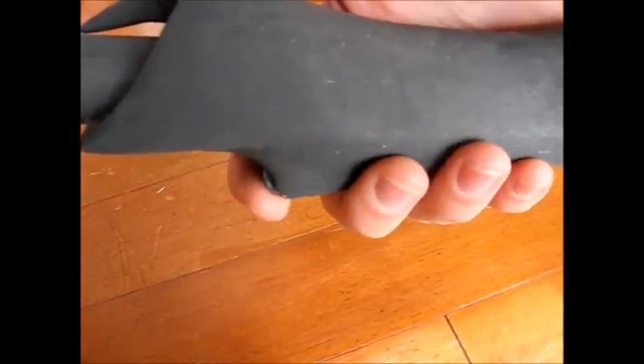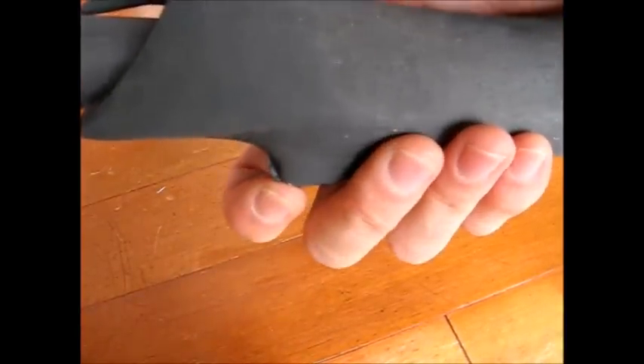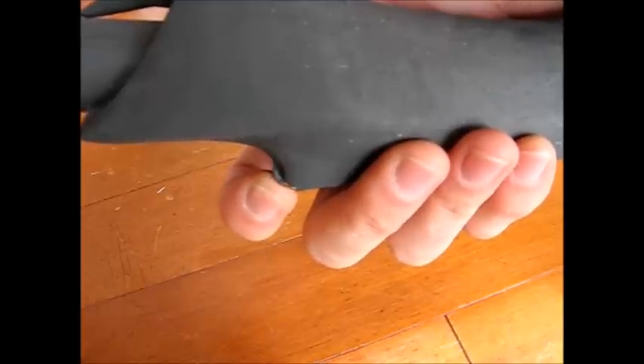And the trigger mechanism, because I haven't shown it before. A little lever switch — push up to arm and disarm, push back to fire.